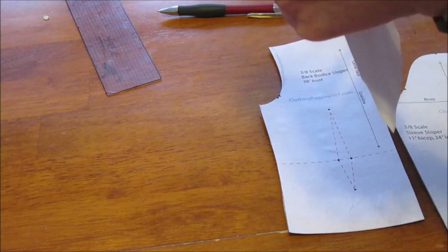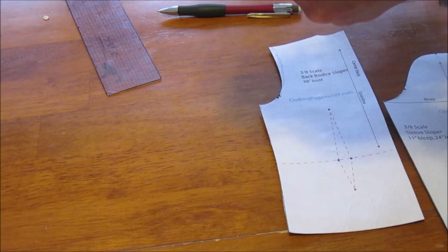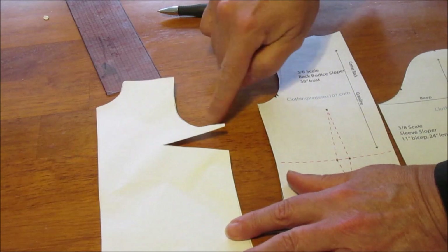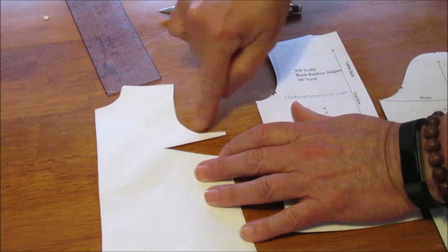Let's cut that out as well. So that's my new armhole — quite a bit deeper. I didn't cut it real smoothly, but it's quite a bit deeper there.